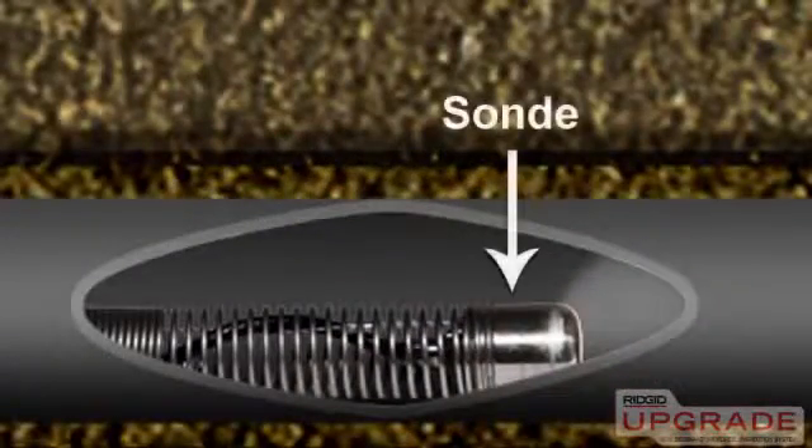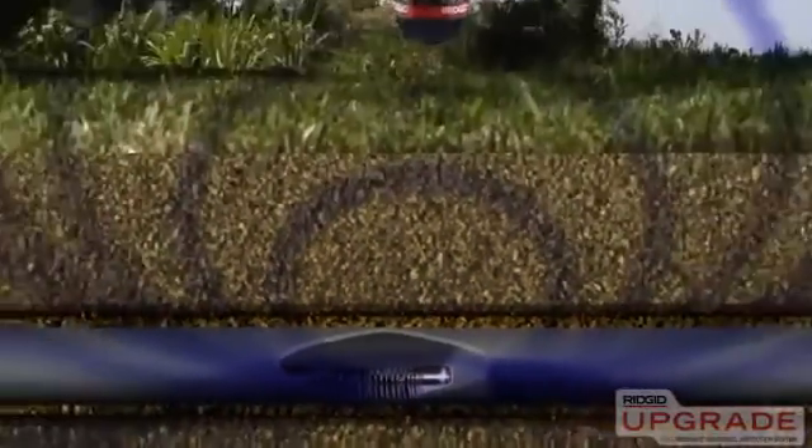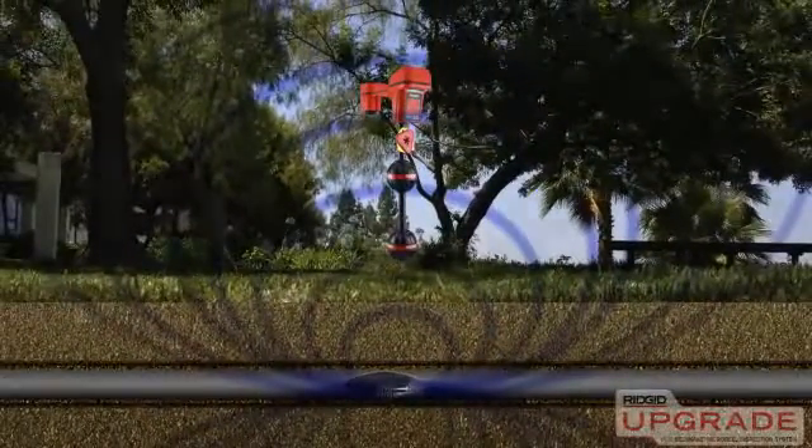The Micro Reel includes an inline transmitter, or Sonde, which is located inside the camera head. When activated, the Sonde transmits a signal that can be located with a rigid receiver, so you can pinpoint the camera's position and depth.